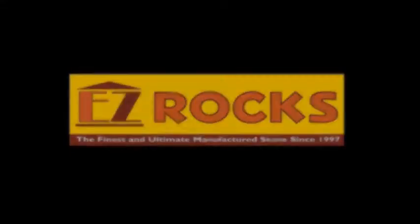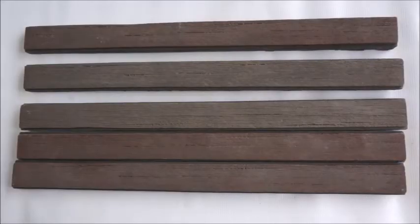Hello, welcome to EZRox's Wood Tiles series video. This profile is called Linear Wood. Here's how we make it.